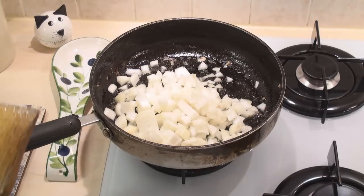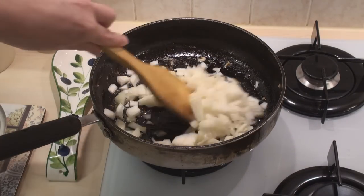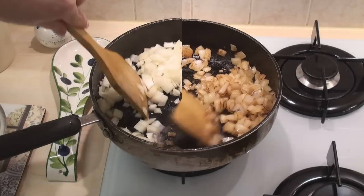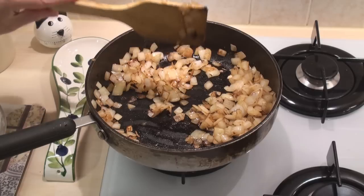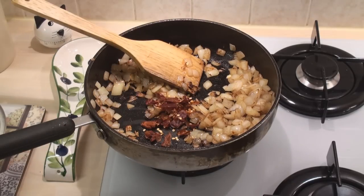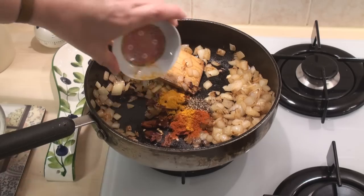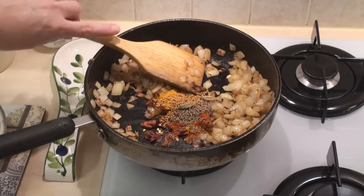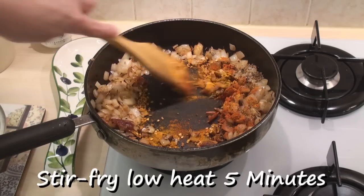Now I'll add in the onions and fry these for about five minutes until they're nice and brown. The onions are nicely brown so I'll add in the red chillies, the turmeric, chilli and black pepper, and the seeds and cardamoms, and stir fry this for five more minutes.